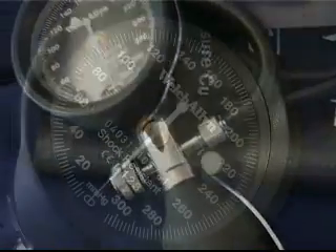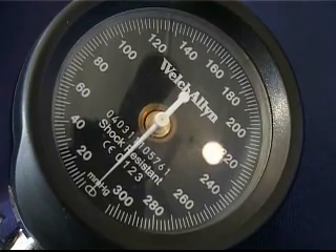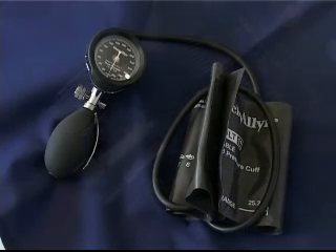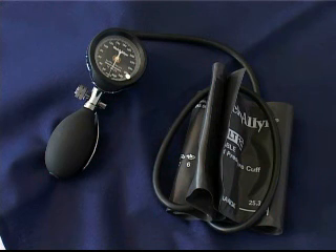An aneroid sphygmomanometer consists of a dial with the same millimetres of mercury markings around the dial from 0 to 300 mmHg, and the same type of adult cuff, inflation bulb, and air flow control valve.